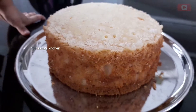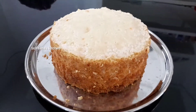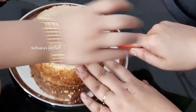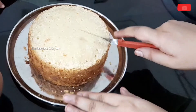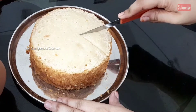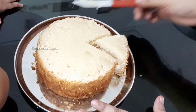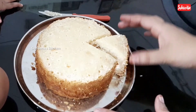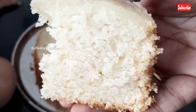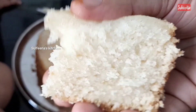Now let's cut this. Now we're going to take the cake. The cake is very soft.